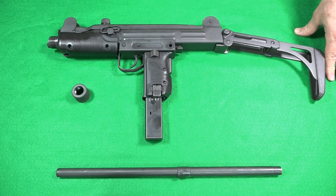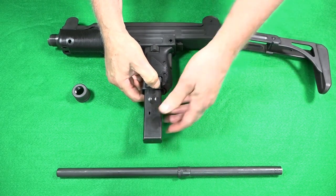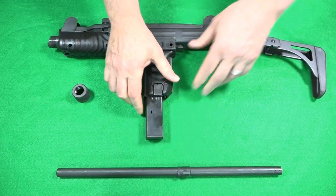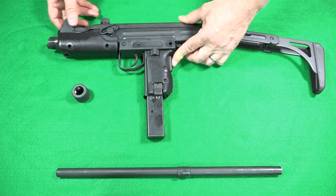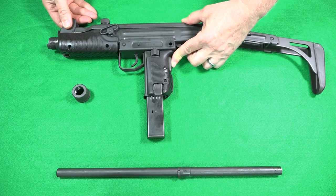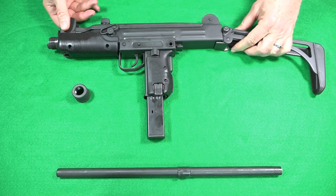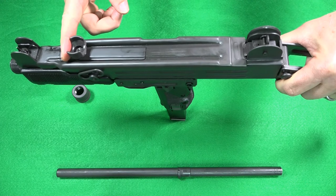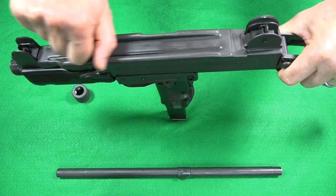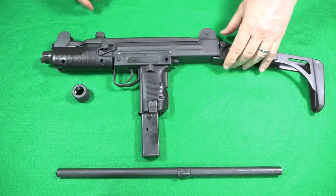The magazine latch release is conveniently located at the base of the left side of the grip. There's also a grip safety similar to a 1911 pistol, which must be depressed to fire. The cocking handle is located on the top of the receiver, in a fashion similar to the old Thompson submachine gun.